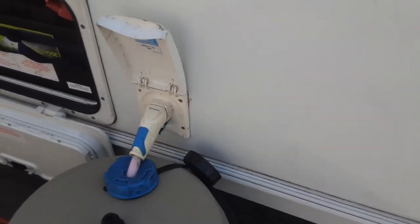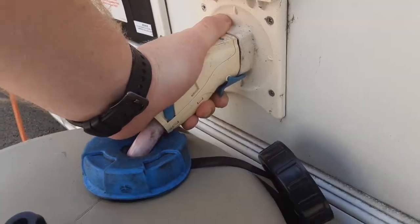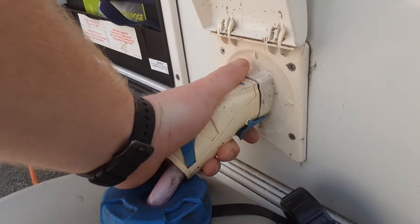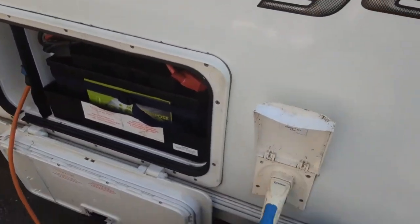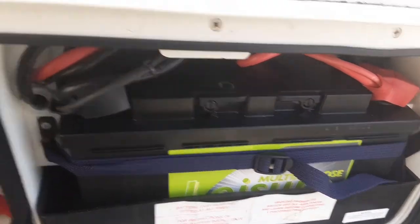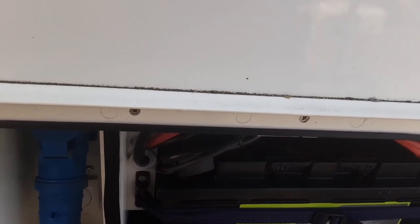You've then got your water pump connection — you pull back the blue trigger and push it into the side of the van, then release the tag to lock it in place. Pull back the blue trigger to release it from the side of the van, and the pump end will drop into the aqua roll itself. You've also got your on-board leisure battery and your mains power lead coming to the side of the caravan for your connection to the mains power on site.